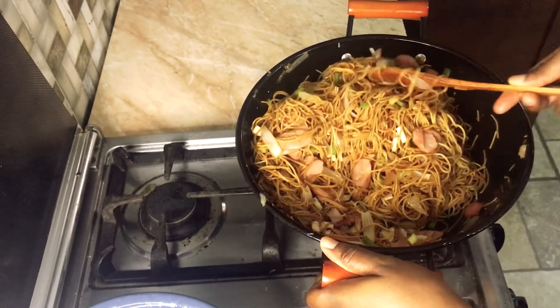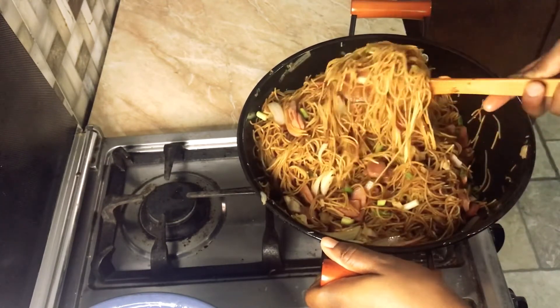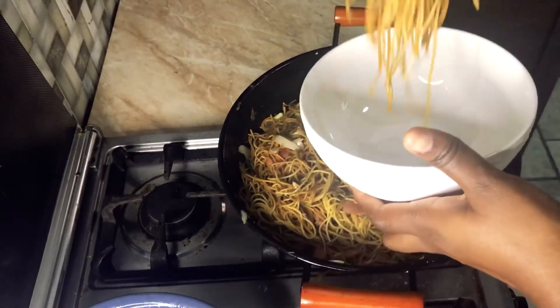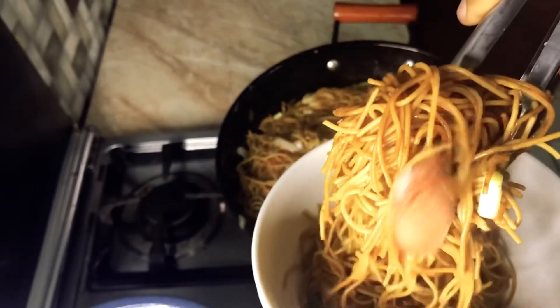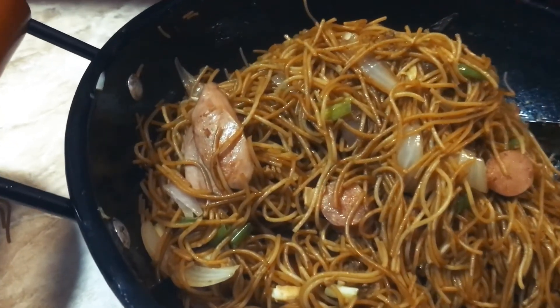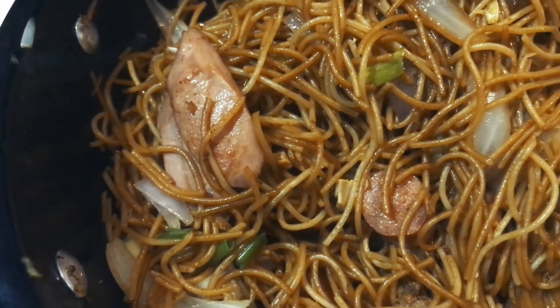Everything is all mixed up — it's quite simple and not difficult at all. This takes about 20 minutes to prepare, so everybody can do it. If you want it spicier, you can add some green pepper chili sauce on the side.